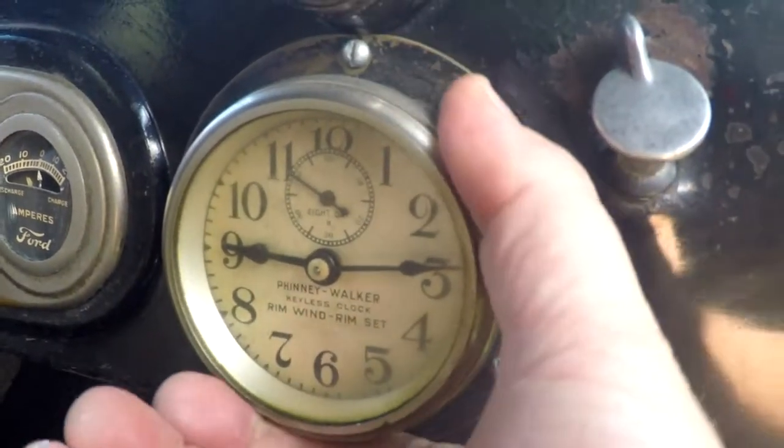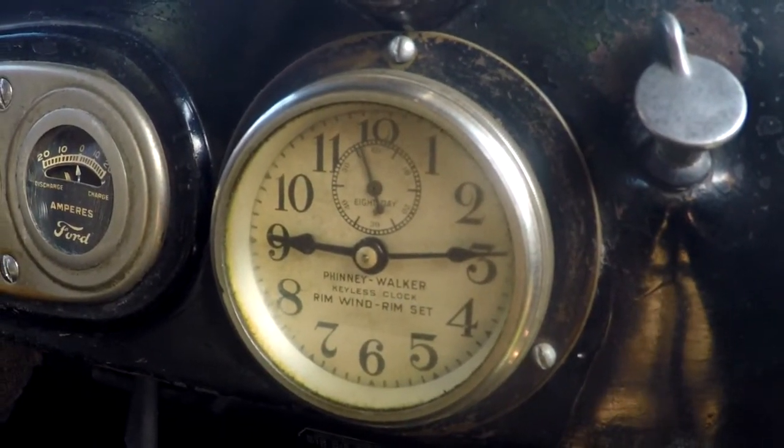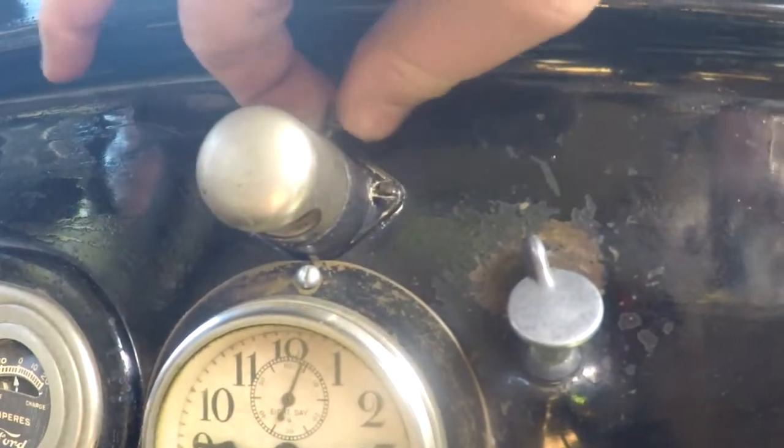Seats look really good overall. Look across the dash here. The clock works — see the second hand? It's moving. This is one of these wind-up Finney and Walker rim wind — it actually works and keeps time. You can see the light works as well. Pretty impressive. You can see the original tag still affixed there. See a little tape on that carpet. But you look at the floors — the original wood — looks in very nice condition.